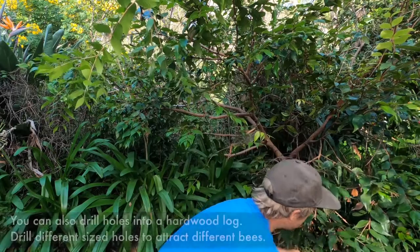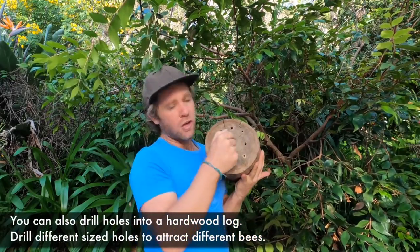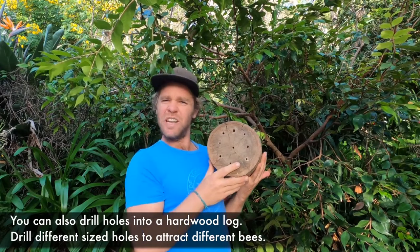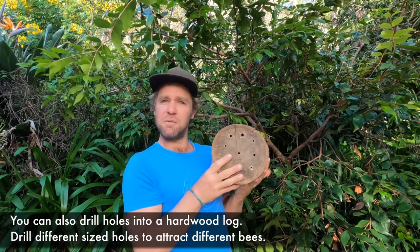Alternatively, you can also use a hardwood log. If you get a hardwood log and drill holes of different sizes in the wood at least 10 centimetres deep, you'll also provide habitat for different types of bees.